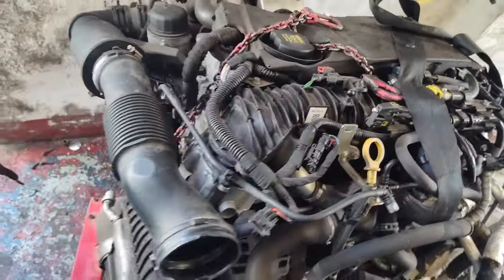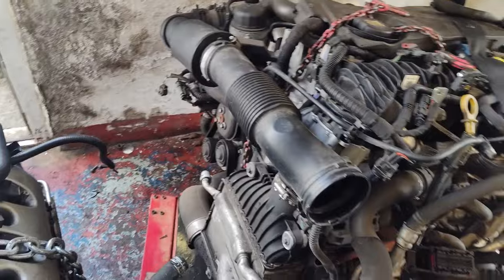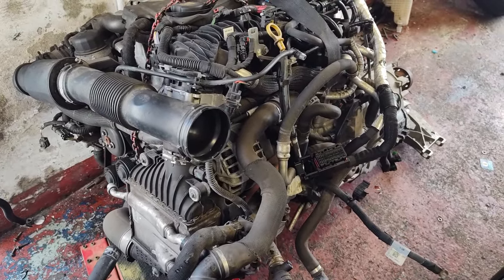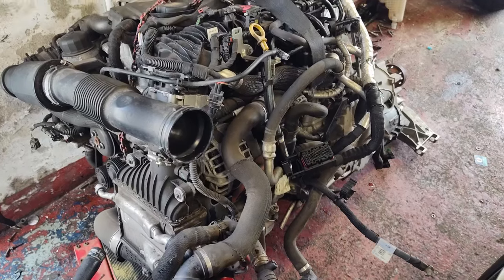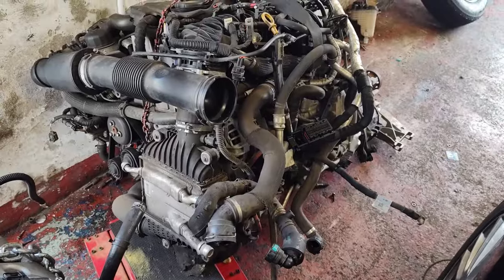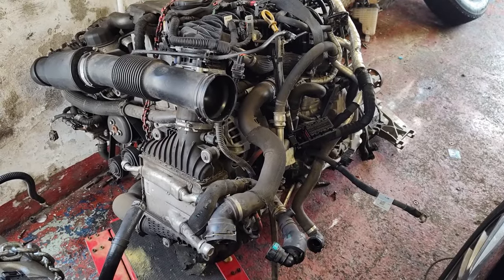I paid £3,000 for the engine, which is a really good price considering what they look like they go for on eBay. And it came with a gearbox, so I could sell that and get some money back.